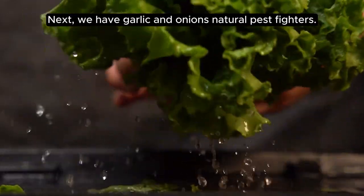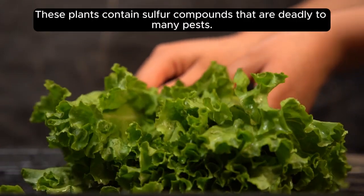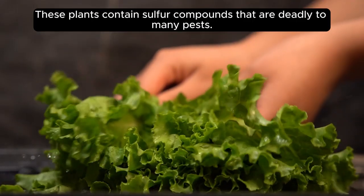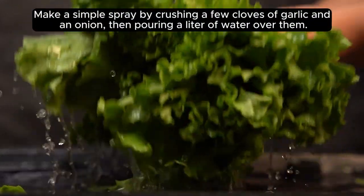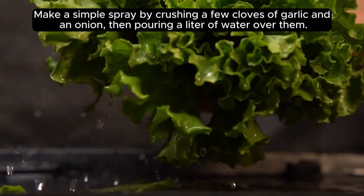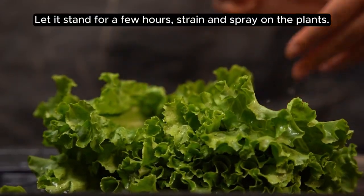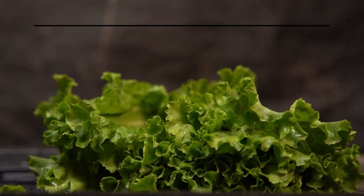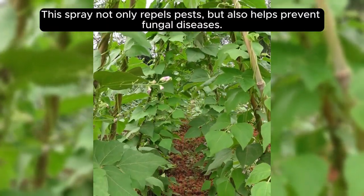Next, we have garlic and onions — natural pest fighters. These plants contain sulfur compounds that are deadly to many pests. Make a simple spray by crushing a few cloves of garlic and an onion, then pouring a liter of water over them. Let it stand for a few hours, then strain and spray on the plants. This spray not only repels pests, but also helps prevent fungal diseases.